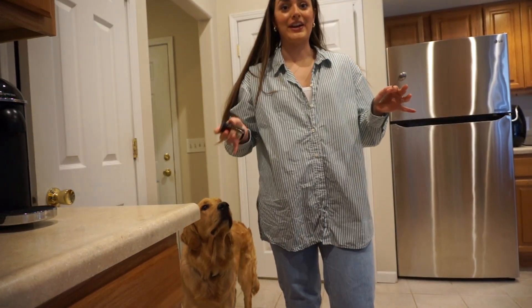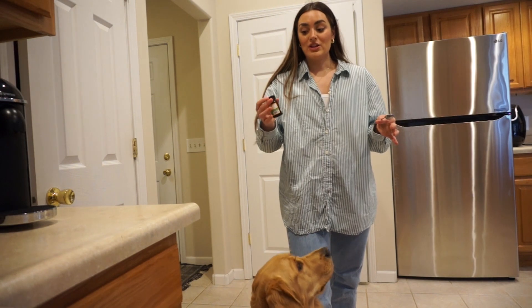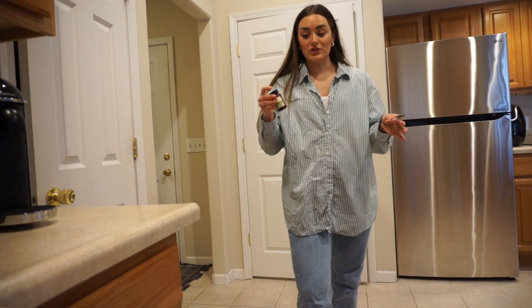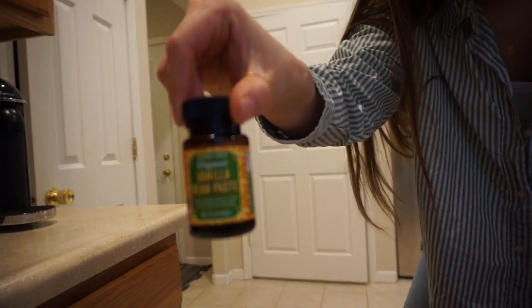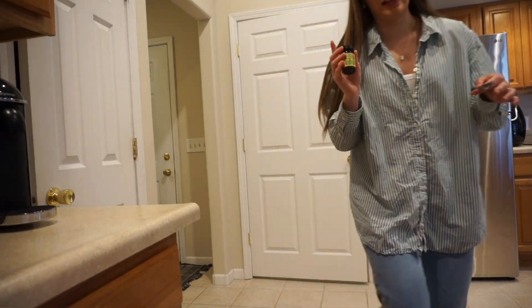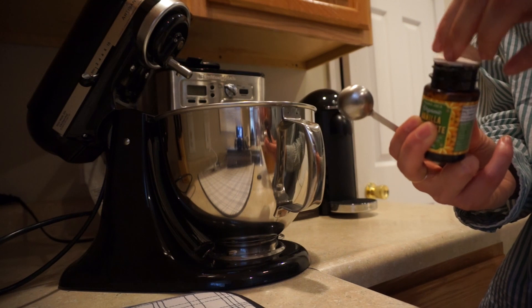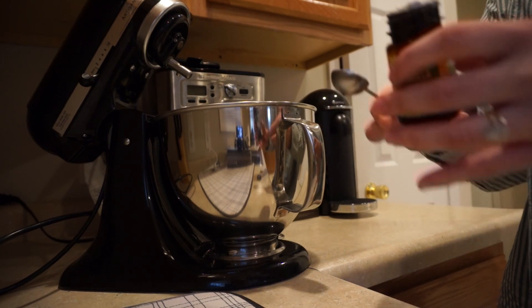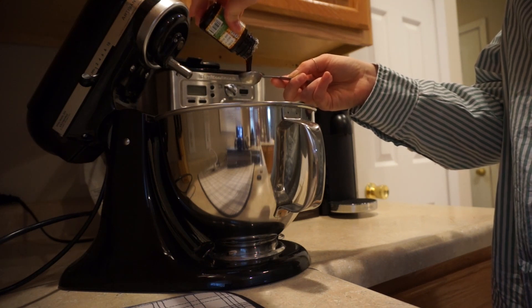The next thing we're going to add is a very special key ingredient — a trick I learned from one of my favorite YouTubers, Kristen Johns. Instead of vanilla extract, she uses vanilla bean paste for her desserts. It has changed my world. I get this organic vanilla bean paste from Trader Joe's and it is the best thing in the world. I am obsessed. So we're going to add one teaspoon of this. I will never go back to just regular vanilla extract after that. Thank you, Kristen Johns.